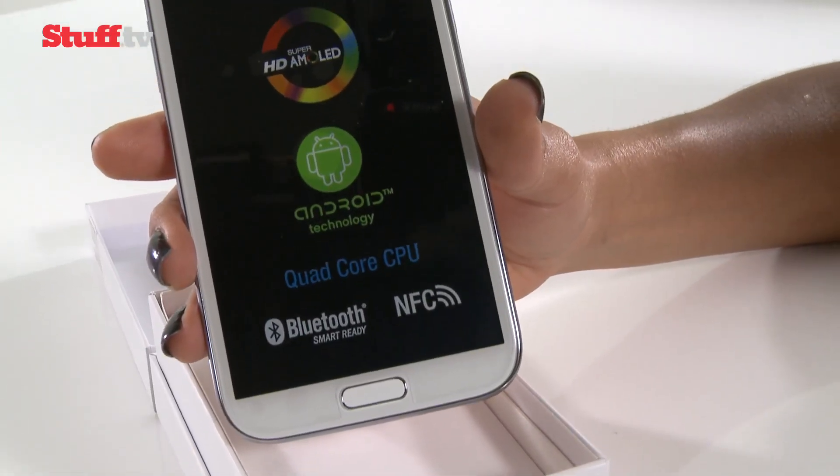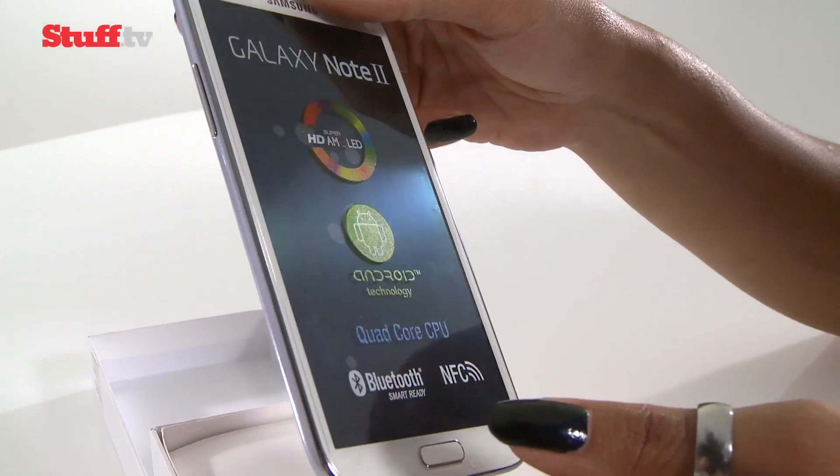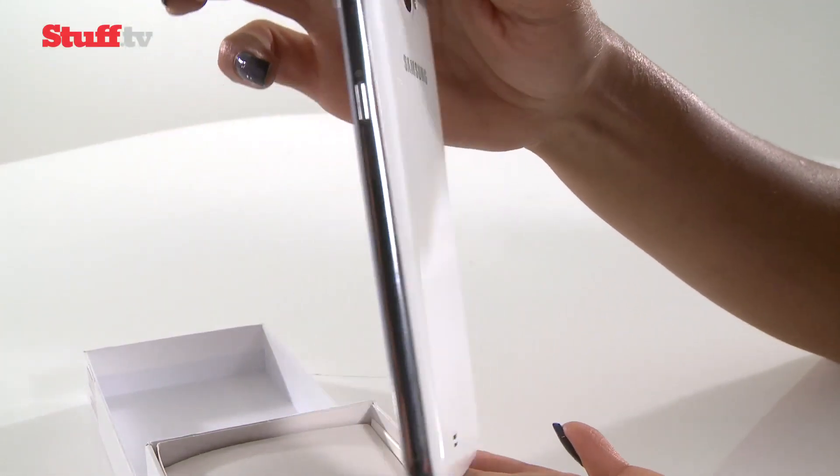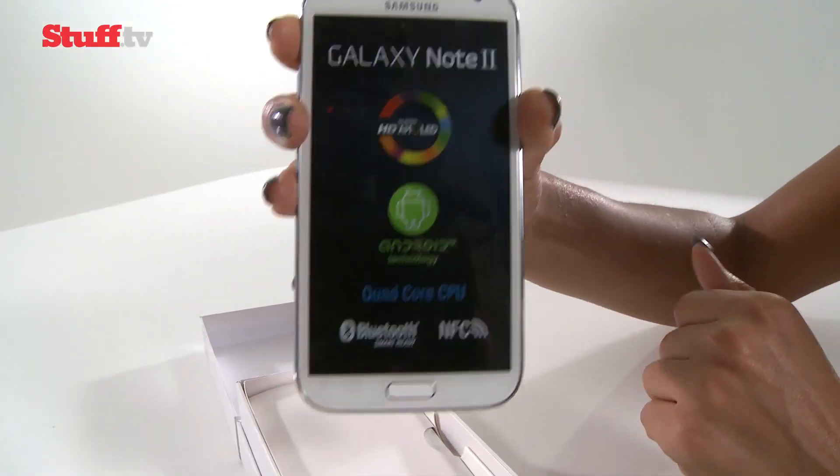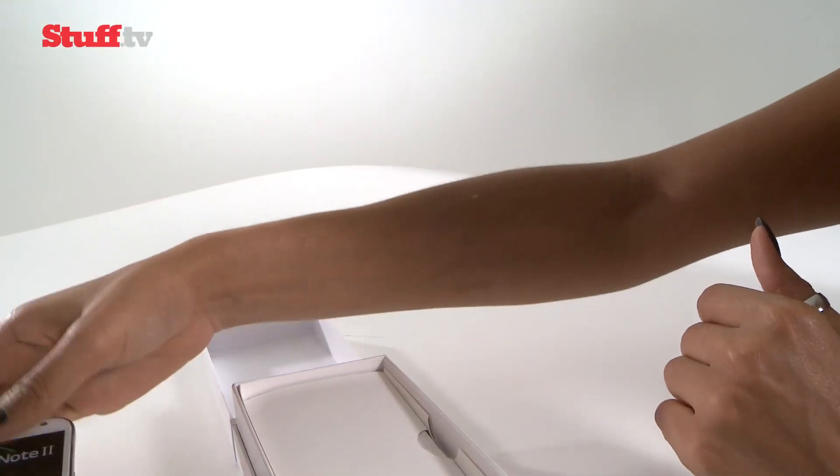So here's the Note 2 — it's beefier, it's bigger, and generally just looks a lot more polished than before. I'm just going to put that to the side for a moment. Let's check out what's in the box.